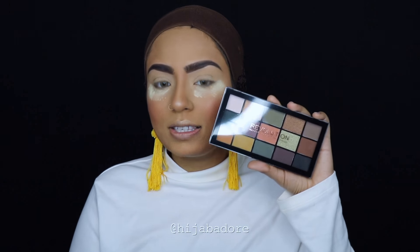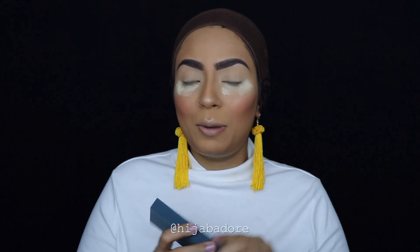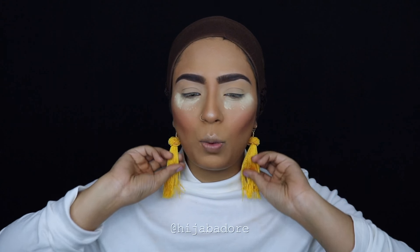I got something from Ulta, which is this Makeup Revolution Reloaded Iconic Division Palette. I saw this online on their Instagram page and I was like, oh my god, this reminds me of the Anastasia Beverly Hills Subculture Palette. My sister actually bought this palette, so I borrowed it for this video. I was going to purchase it, but when I saw the reviews and all that craziness about Subculture, I was like, alright, I'm not going to buy that.